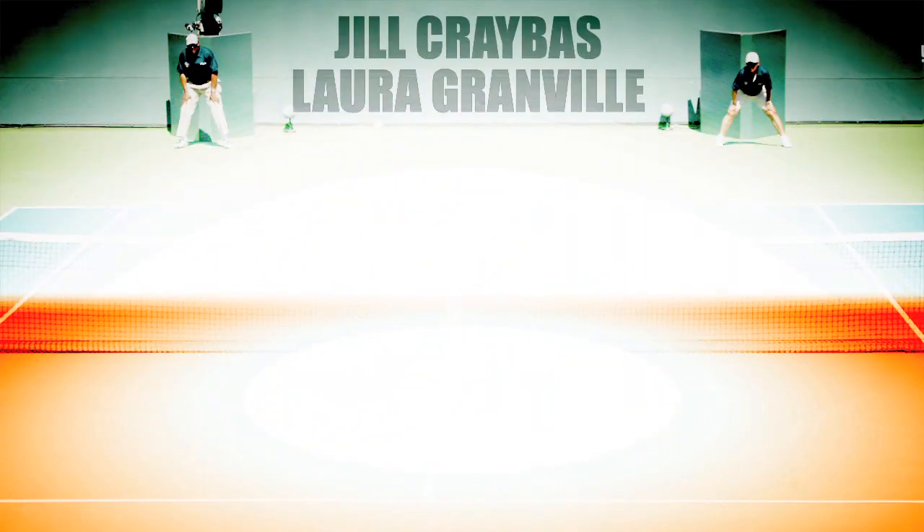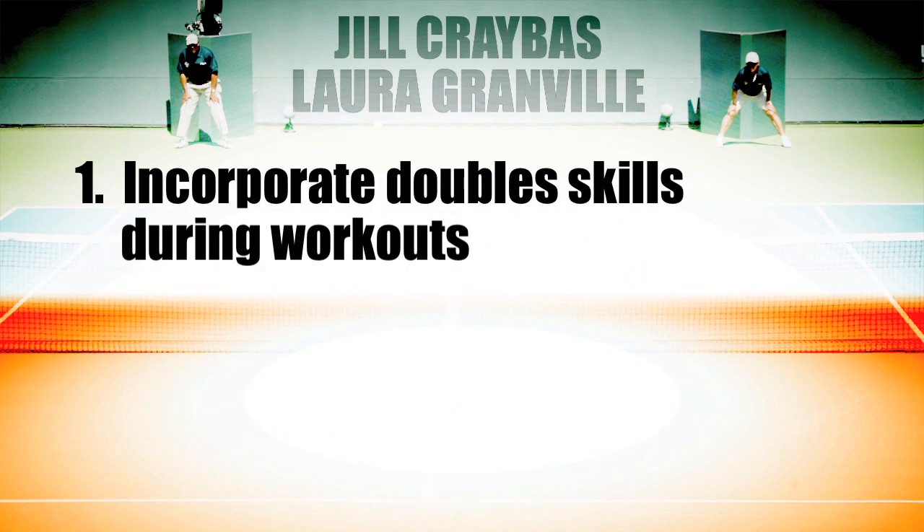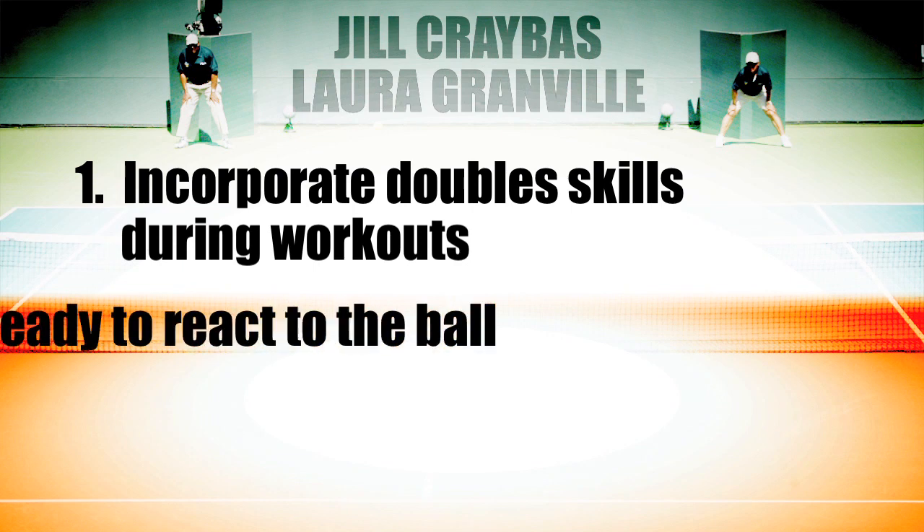Thanks for taking some time to join us today and good luck for your doubles matches. To take your game to the next level, incorporate doubles skills during workouts. When playing doubles, always be ready to react to the ball. Remember, playing doubles is a great way to improve your singles game.